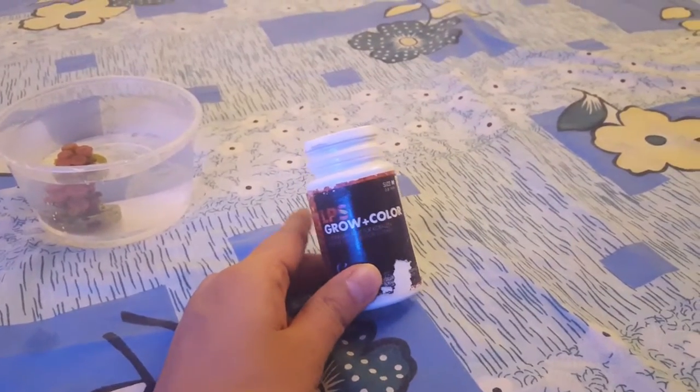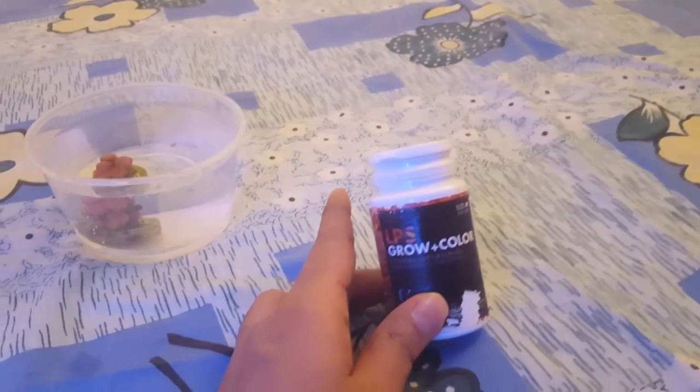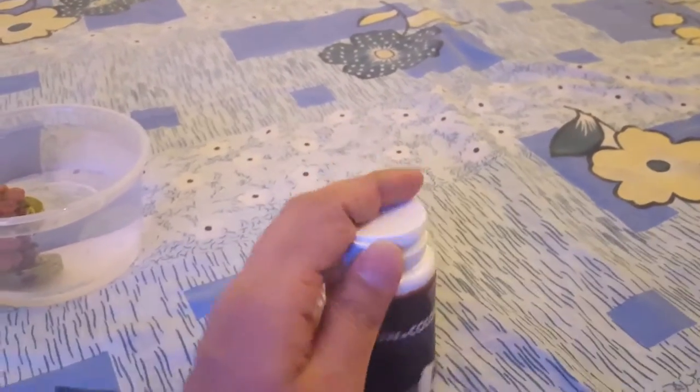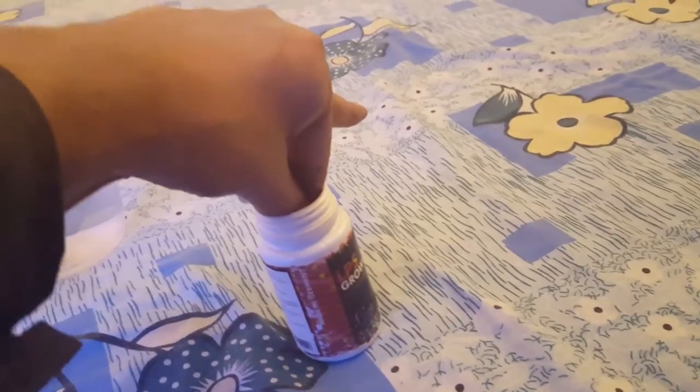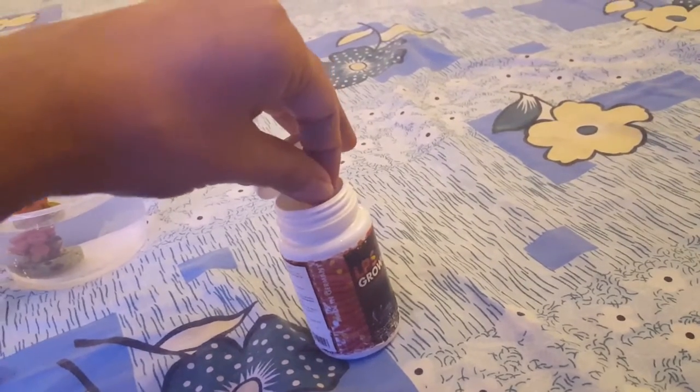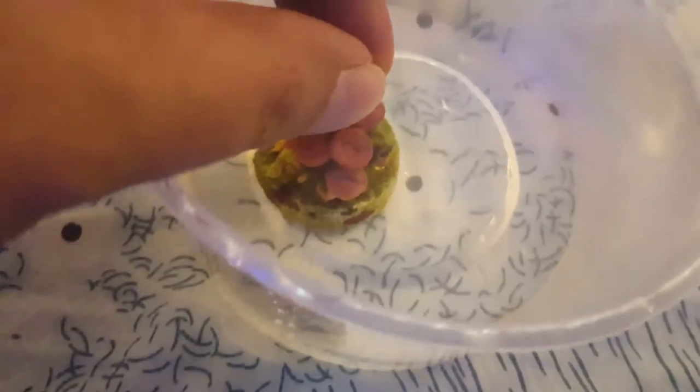What I'm gonna feed these corals is the Fauna Marine pellet. This is so nutritious for any coral really, and these are small pellets - it's very easy to feed the Sun Coral, they can easily fit inside its mouth. I'm just gonna take some pellets out. You can see they're very tiny.